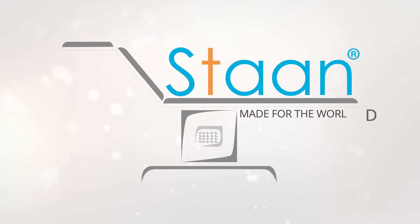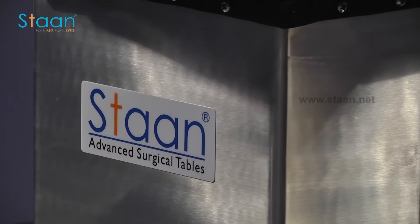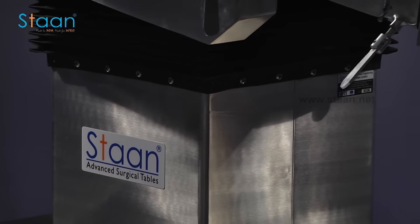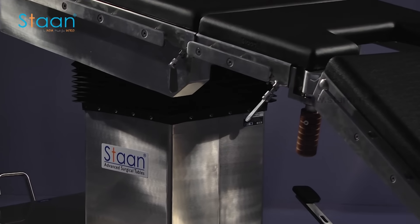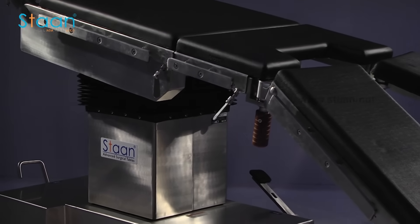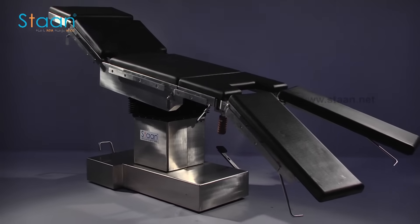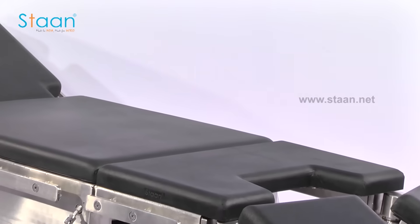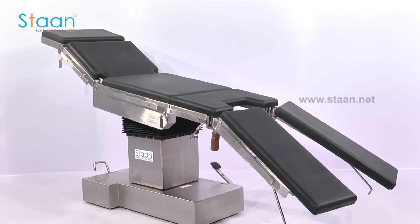STAN made for the world. Welcome to STAN Advanced Surgical Tables — Warrior. We feel proud to introduce our product, Warrior. Warrior is a cost-efficient, eight-function, multi-purpose electric operating table.